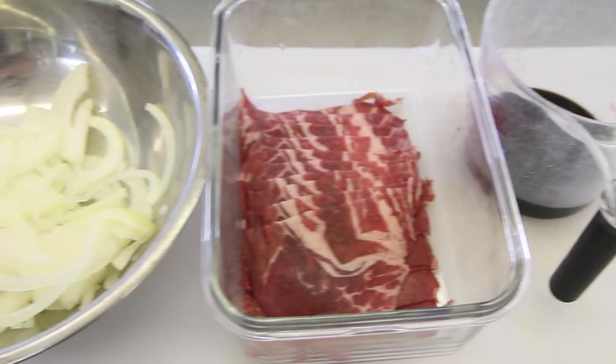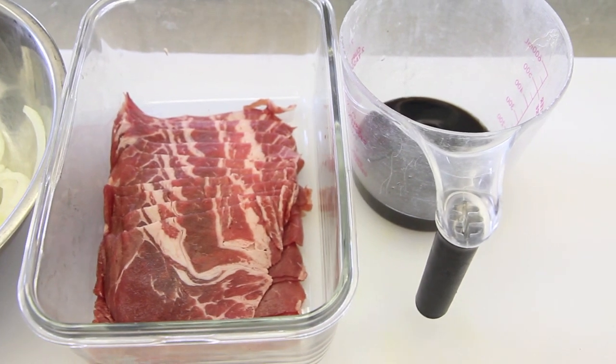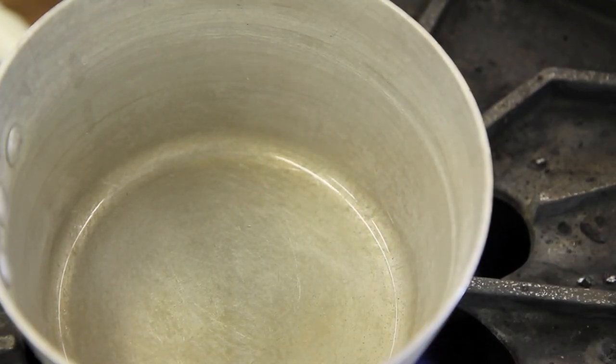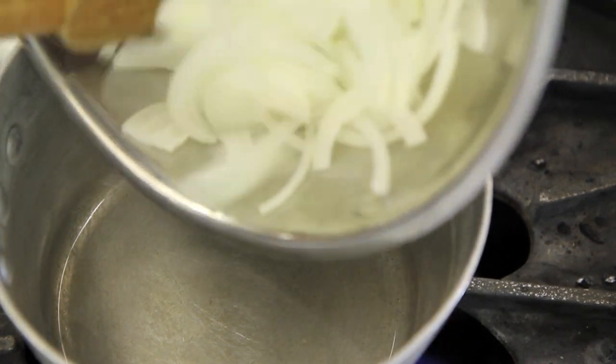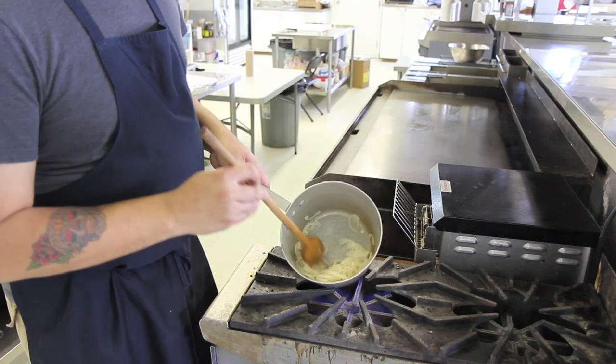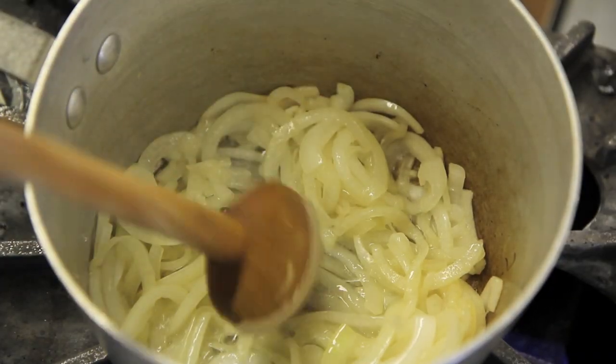While the ramen is setting in the fridge, I'm going to start on the filling. Instead of a burger we're going to use a beef teriyaki, which is very easy to do. I'm going to start with a chopped onion and some oil, and sauté that until it is lightly caramelized.